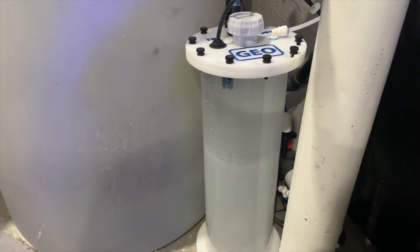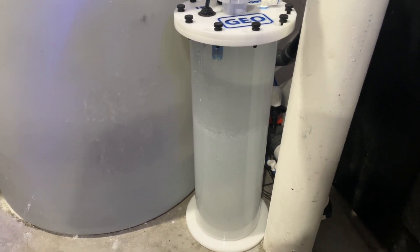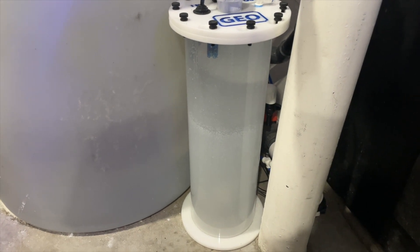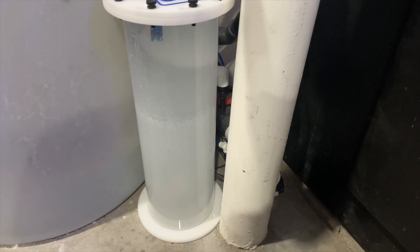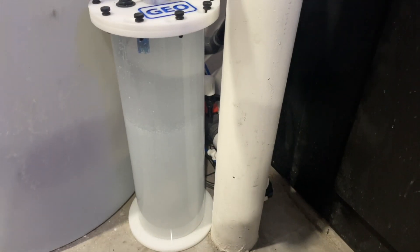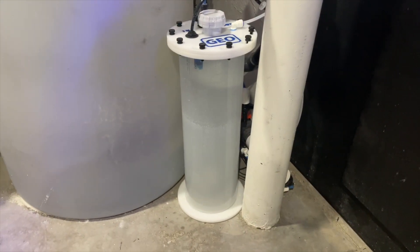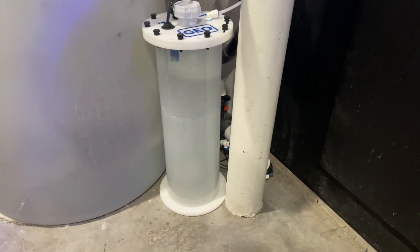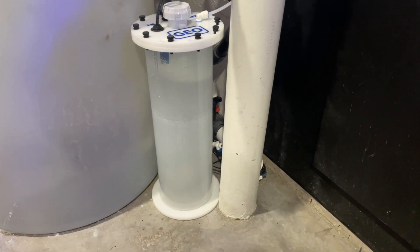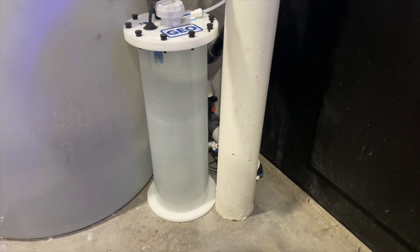I highly recommend it to anybody looking to raise their pH. For me, I had to raise my pH because of my calcium reactor, and it's now stable at about 8.1 to 8.2. For those that already have a higher pH like 8.2 or 8.3, I don't really see the necessity to spend the money on this. But for anybody with low pH issues, this is easily one of the best products I've ever purchased.